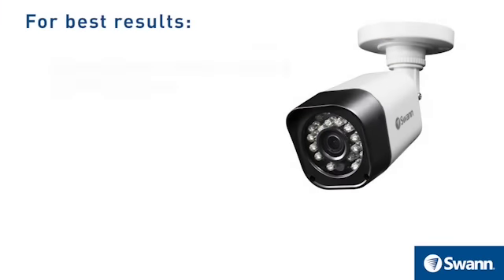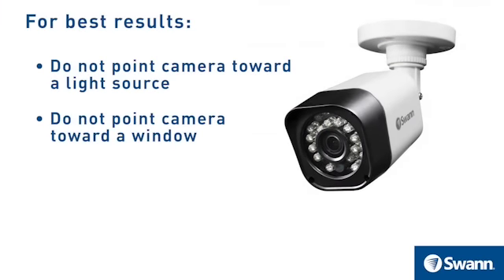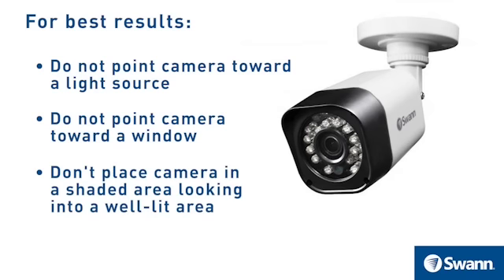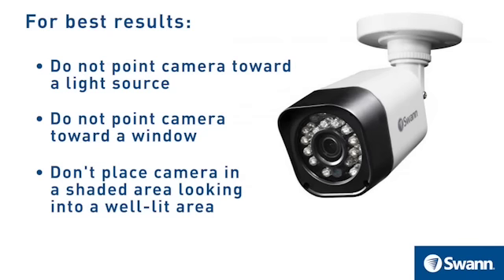For the best results, do not point the camera towards a light source. Pointing the camera towards a window intending to see outside may result in a poor image because of glare and lighting conditions. Don't place the camera in a shaded area that's looking into a well-lit area, as this will result in a poor display. For the best results, the light to the sensor located at the front of the camera needs to be the same as the light at the target.